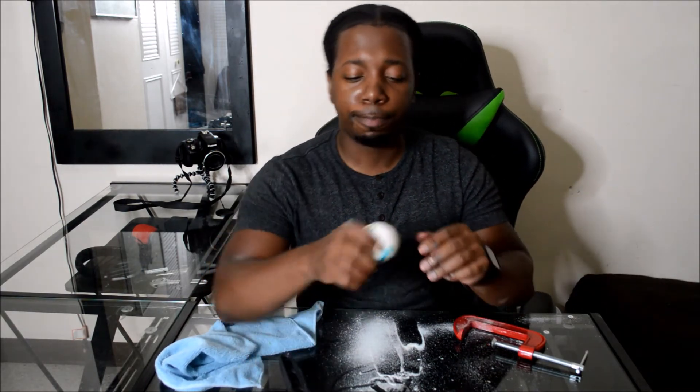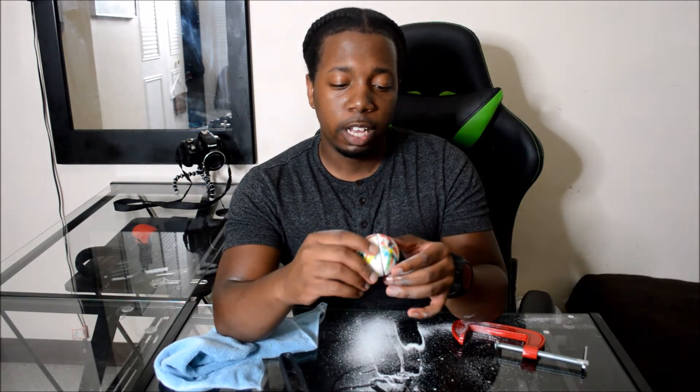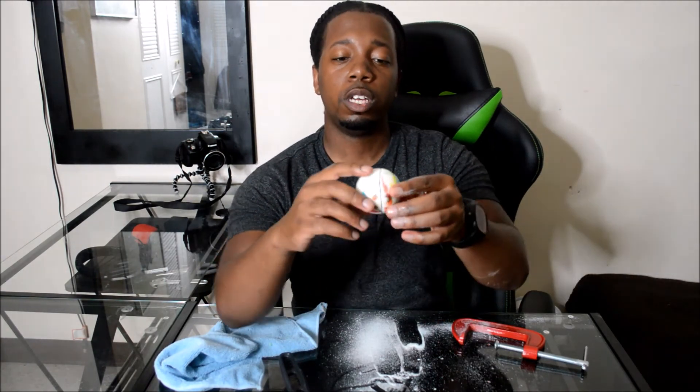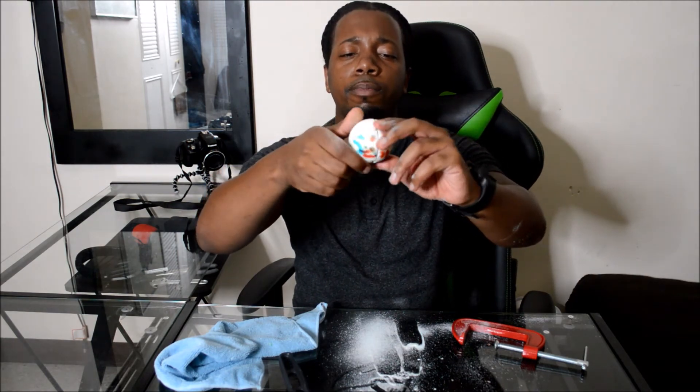Okay, so I almost evenly have a line going straight through the middle of this jawbreaker. So now it's time for the smashing part. With that being said, we'll be right back.